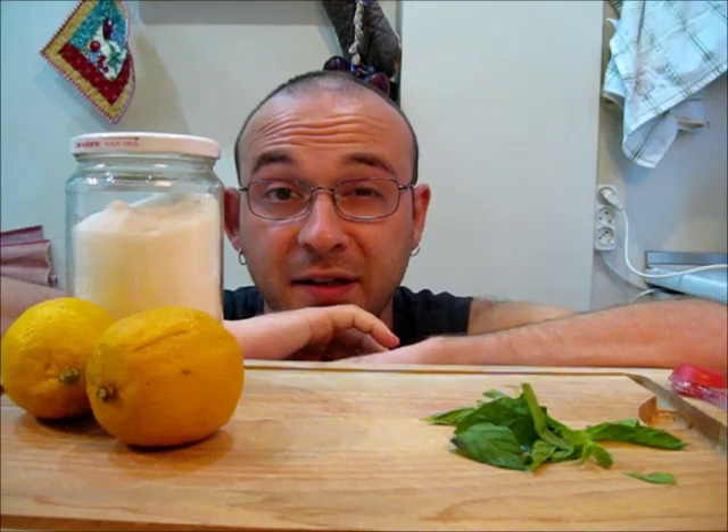Hello everybody, today we're going to prepare some really special lemonade. It is called my grandfather's palace lemonade — from the old Ottoman palace. This is really special, and I know by now you think you know how to prepare lemonade, but this is something else. You should try this and you won't regret it. Okay, let's start with our ingredients.